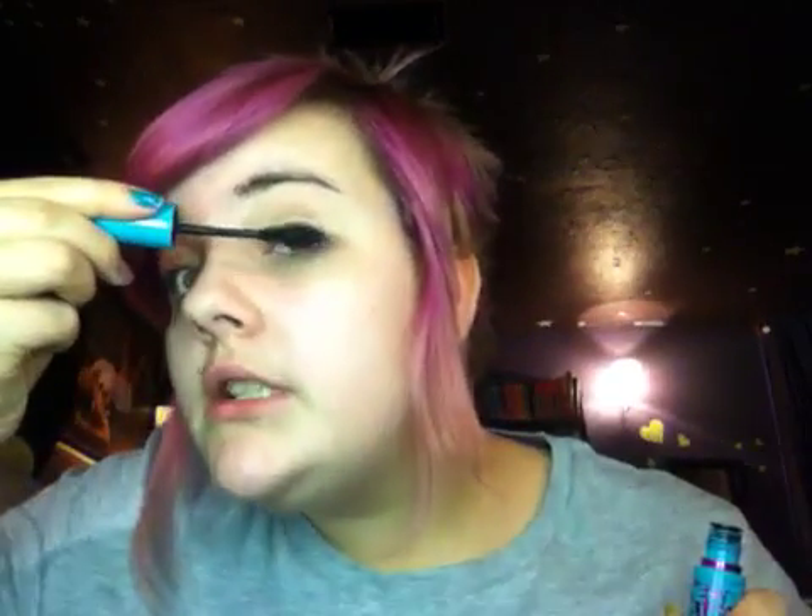And then I'm just applying my Mega Plush mascara. You don't want to do too much of it because we're trying to go for more of a natural look. So just a little bit, just to make it look a little more luminous, full, and a little longer.